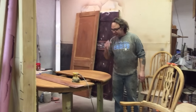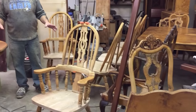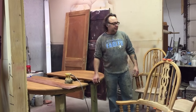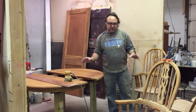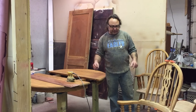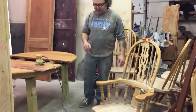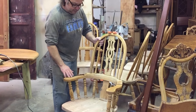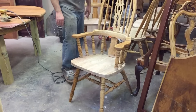We're going to be talking about this Amish-built oak dining set that I'm in the middle of restoring. This is going to be a two-tone finish — we're going to be doing a cherry finish on the seats, and the rest of the chair is going to be done in black.